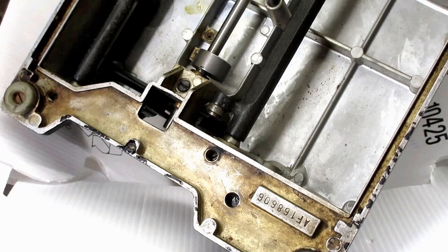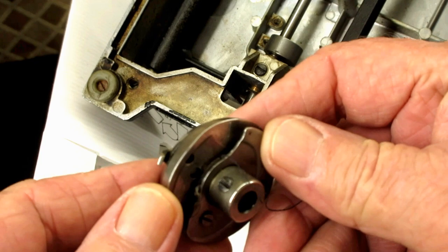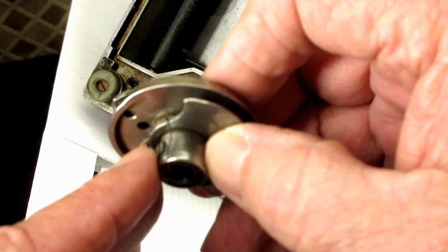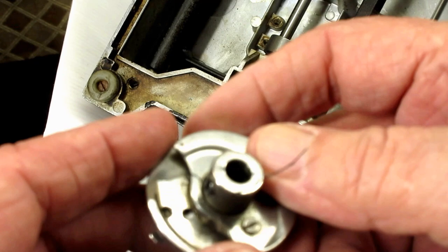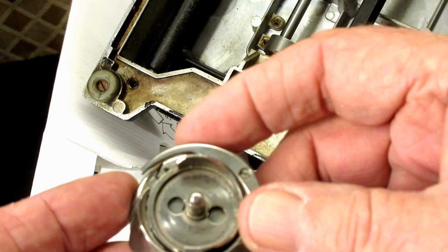That one came off easy. I went to take the other screwdriver out and it just slipped right off of the shaft. Let me find that on the floor. It doesn't get any easier than that, really. You can see the set screw that's still in there - I loosened it two or three good turns. Here's thread. There's usually some thread in here. I want to see if that dirt and lint and stuff in here is causing some problem for me.